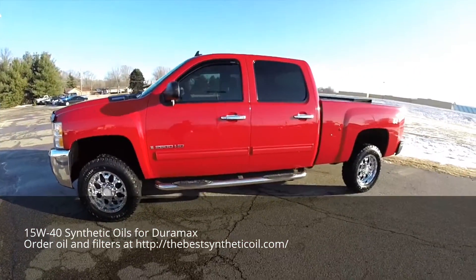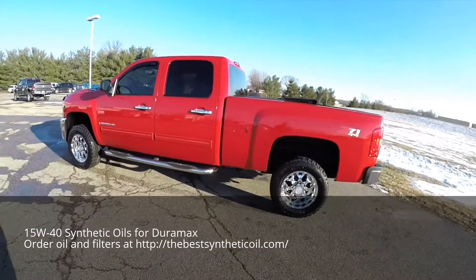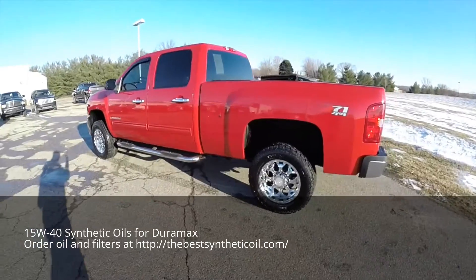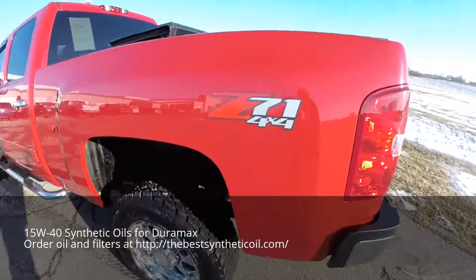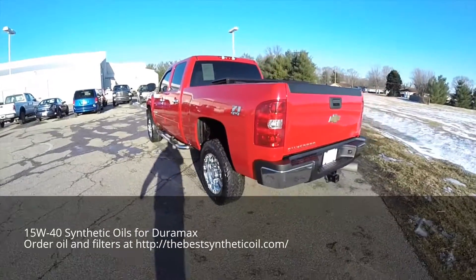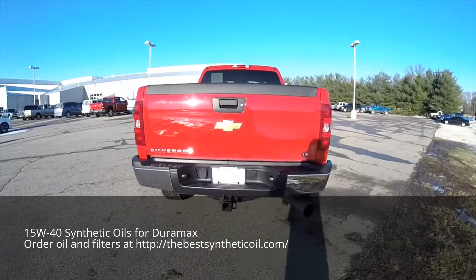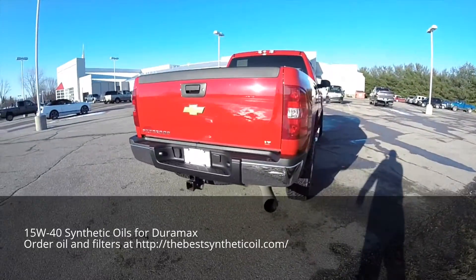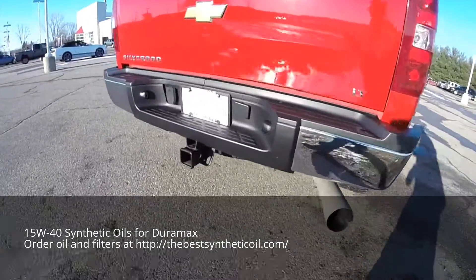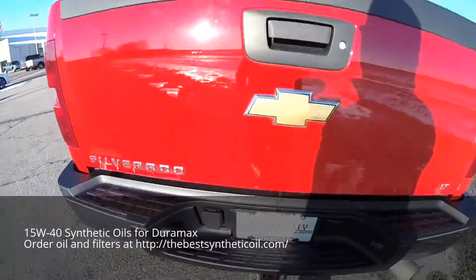This truck is in Victory Red, has the ebony premium cloth bench seats, it has a Z71 off-road package, a 6.6 liter Duramax V8 diesel engine with a 6-speed automatic Allison 1000 series transmission, and does have the trailer tow group.